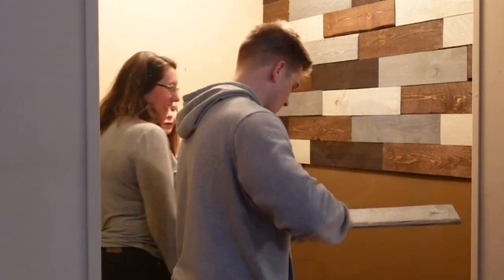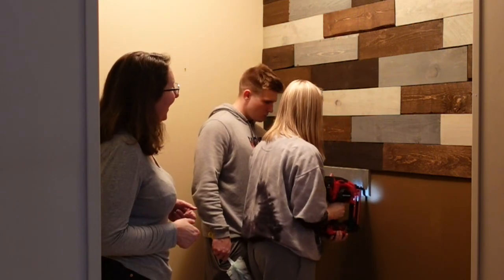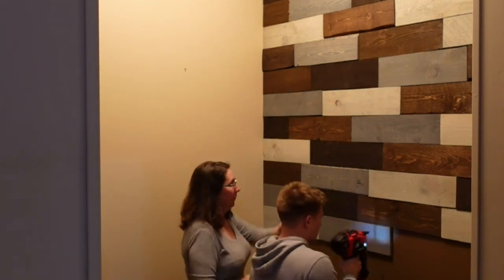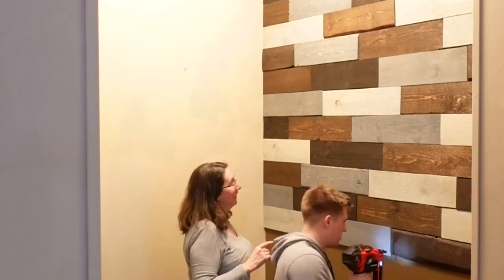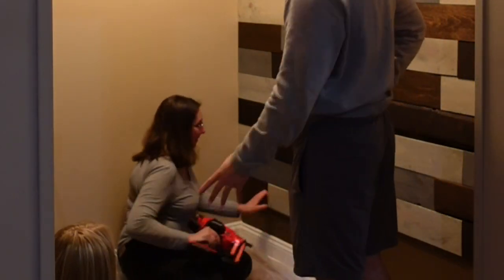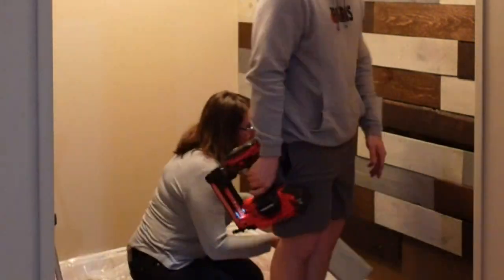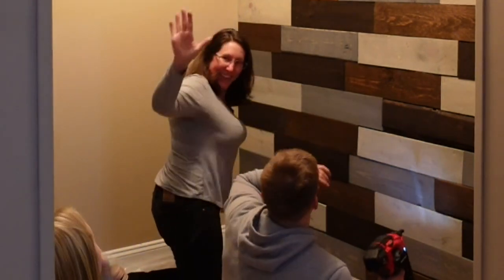Elena got in on the action too — I showed her how to use the nail gun, and I was really happy with the way it was turning out. Once everything was cut, sanded, and stained, the last part was really quick — we got the whole wall up in maybe half an hour. The project from start to finish was about eight hours, and that's with the pallet wood already cut down. You'd want to add a couple more hours if you're pulling palettes apart yourself.